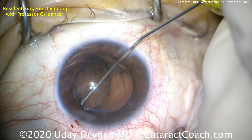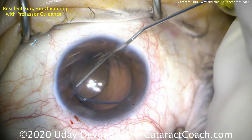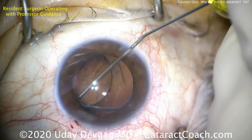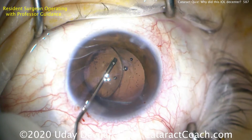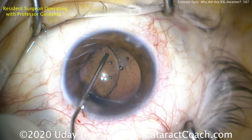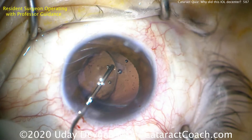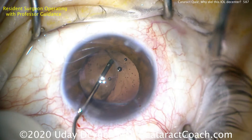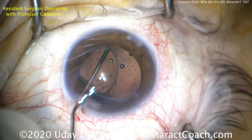Our first step here is to get underneath the capsular edge and inject our dispersive viscoelastic. We can't quite get it on that side, so we'll go around to the other side — getting under the capsular edge, and once we have that, injecting the dispersive viscoelastic to dissect open the capsular bag. That visco dissection is nice and gentle and very effective.